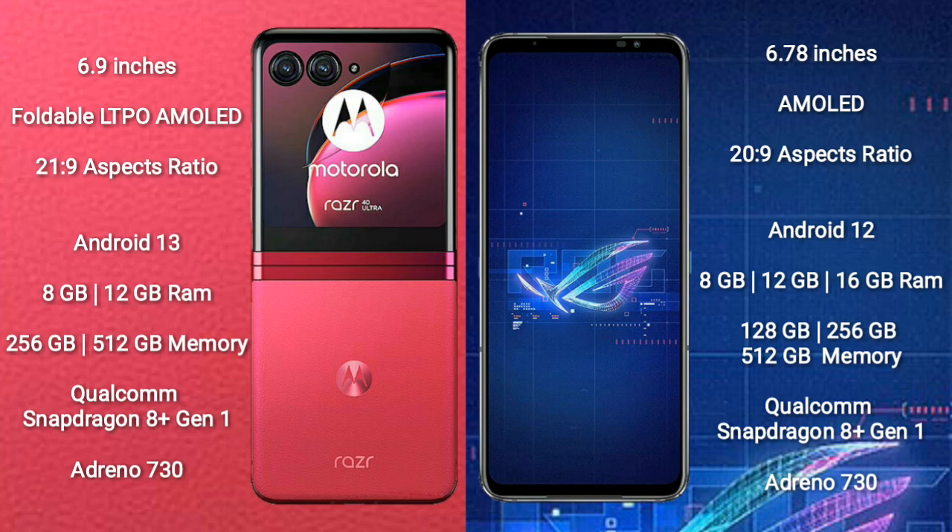The ASUS ROG Phone 6 comes with 8GB, 12GB, or 16GB RAM, and 128GB, 256GB, or 512GB internal storage. It also features a Qualcomm Snapdragon 8 Gen 1 processor with Adreno 730 GPU.